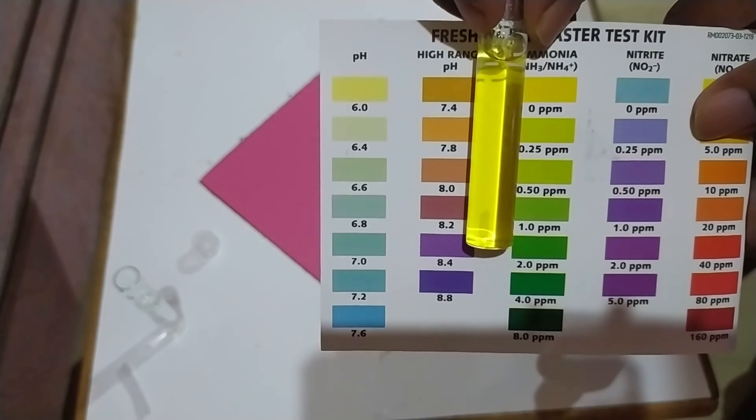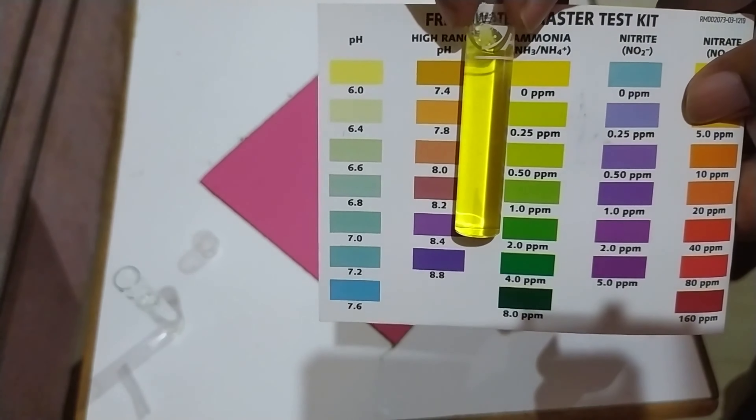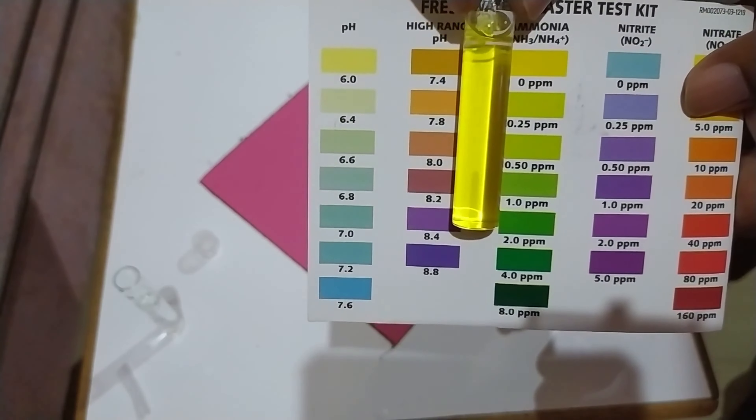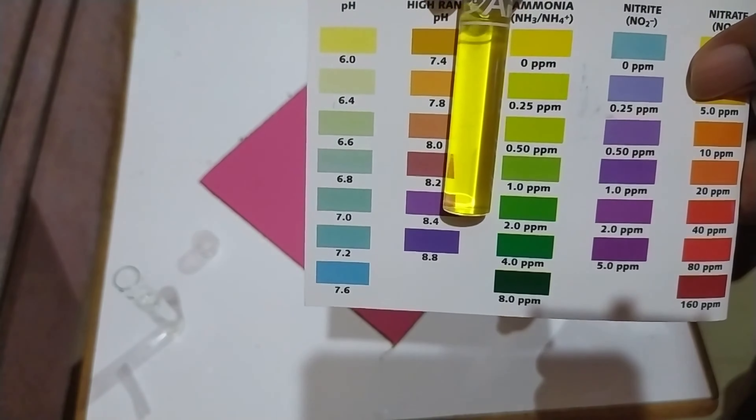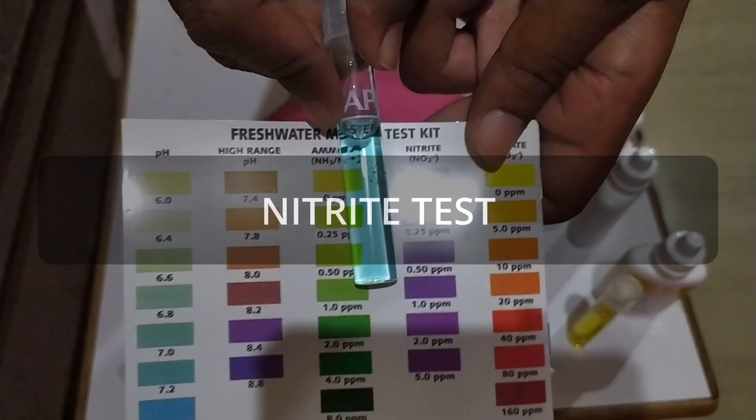As you can see, the color of the water in my test tube is yellowish to slightly greenish, so it is safe to assume that my aquarium water contains zero ppm ammonia.